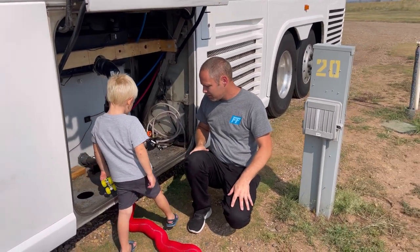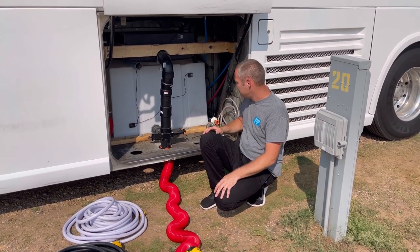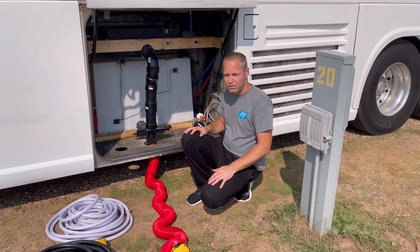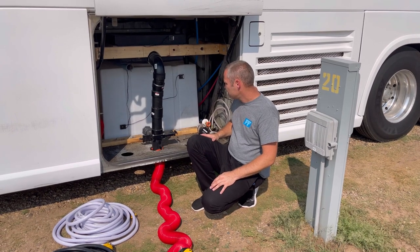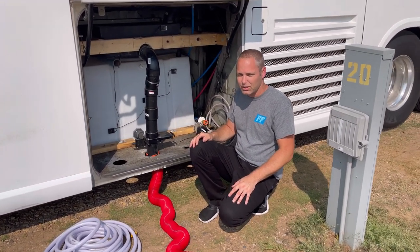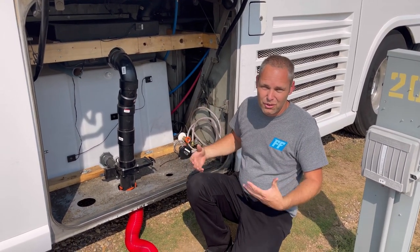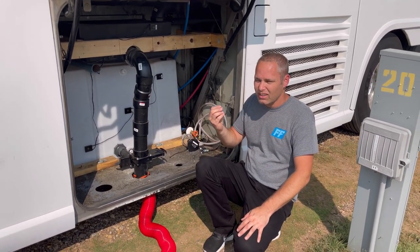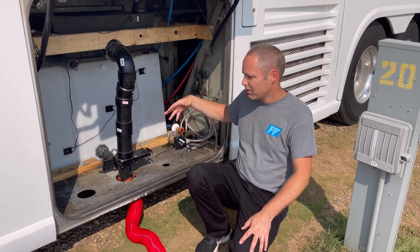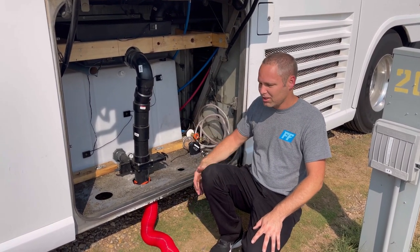Our gray tank has nothing in it right now because we haven't taken a shower or run the sink. But even still, where our drain is, we have about an inch of residue in there. When I leave each campground, I'll throw some water in there, and also some degreaser — at Home Depot they sell one by Zep. Your gray tank gets a fatty buildup from sweat, food, oils, and butter. Throw about a half cup of degreaser in there, and when you're driving around and it's sloshing around, it scrubs the inside of your tank, breaking down that buildup. When you drain, it all comes out nice and clean.